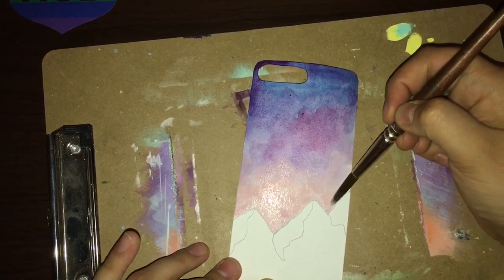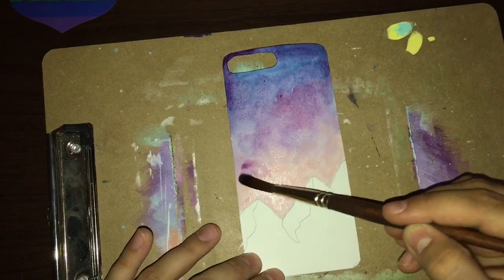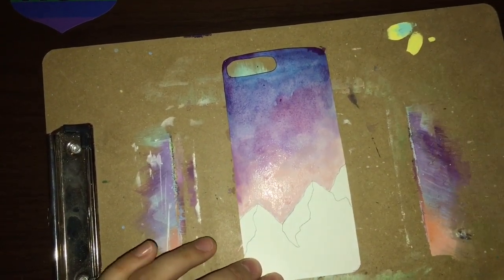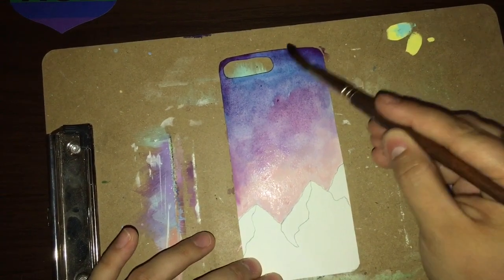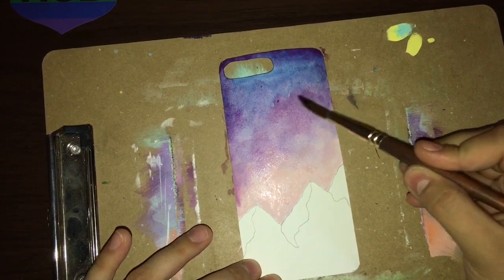I should have just cooled my jets and stopped right there, but instead I kept going with more purple and kind of just ended up oversaturating my paper for like 20 minutes. But you know what, art's gonna be what it's gonna be and I had a lot of fun nonetheless.